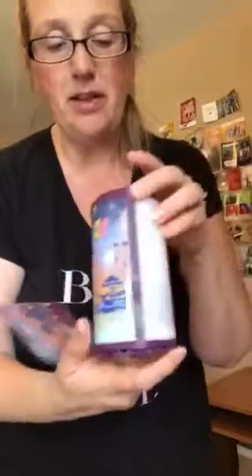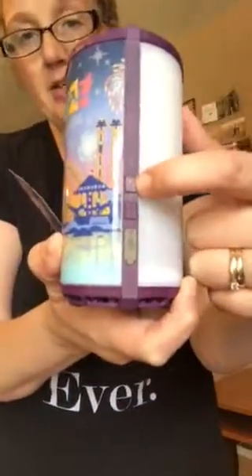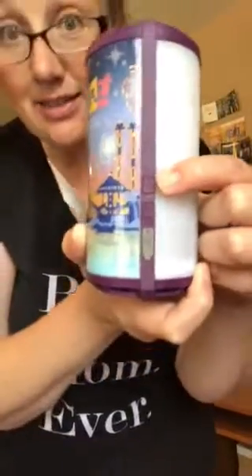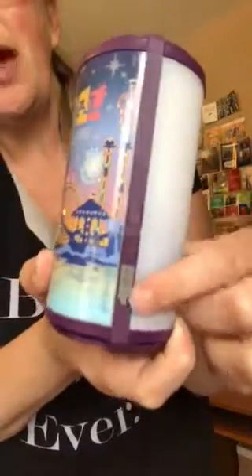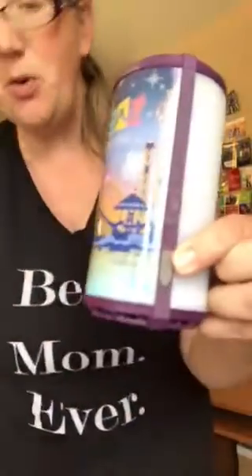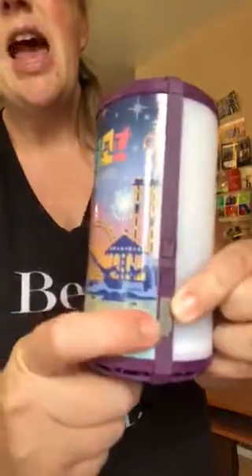So the Scentsy Go has a line here — this is the band, this is the fan, and this is the fan switch. And then this is the light switch. I haven't even charged it at all yet, I'm just putting it together. And this is our little USB charging cord that goes with the little unit there, and you can charge it. That way you have a portable Scentsy that smells amazing.